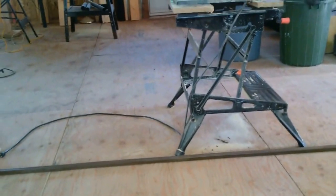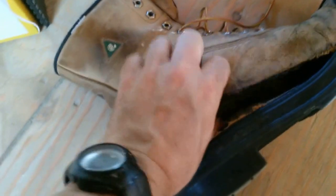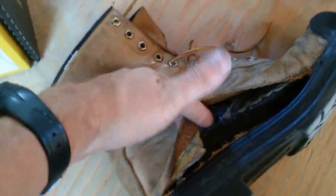Hey guys, so I had to retire my boots unfortunately after doing all this construction — the sides gave out. The entire side completely let go, all the way from the inside to the left side. The insoles are sticking out and they just can't work anymore, so I worked them hard.